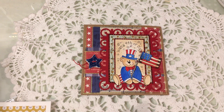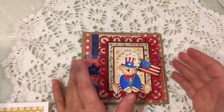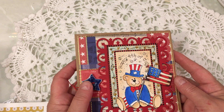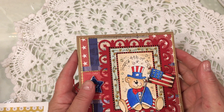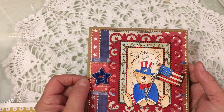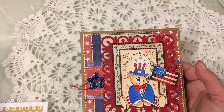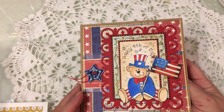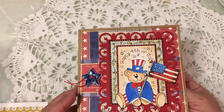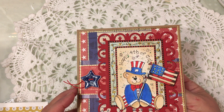Hello everybody, happy Friday evening. I'm coming on tonight to share a few happy mails that I received this week. It's been a busy week. We were doing some things with family, I had a few days off, so I didn't get to film very many videos or have a lot of crafty time, but I do have some things to share for Saturday Morning Makes related to Diana Markham and Adorn It and the Stamp Jamboree that happened this week with the six new stamp sets.